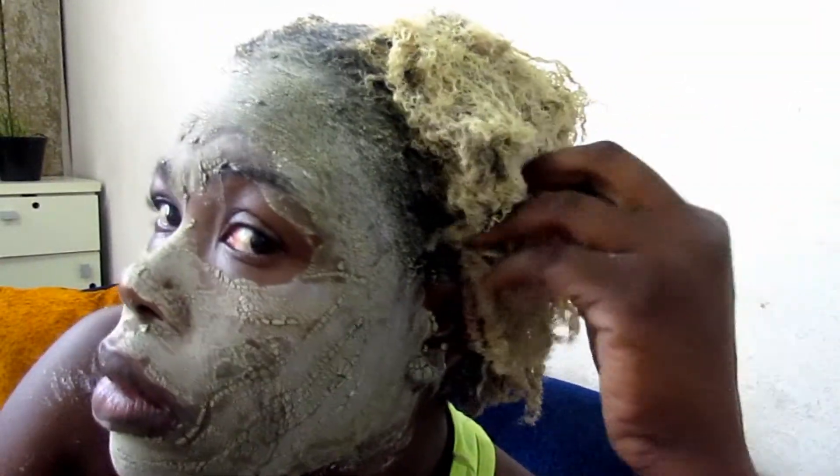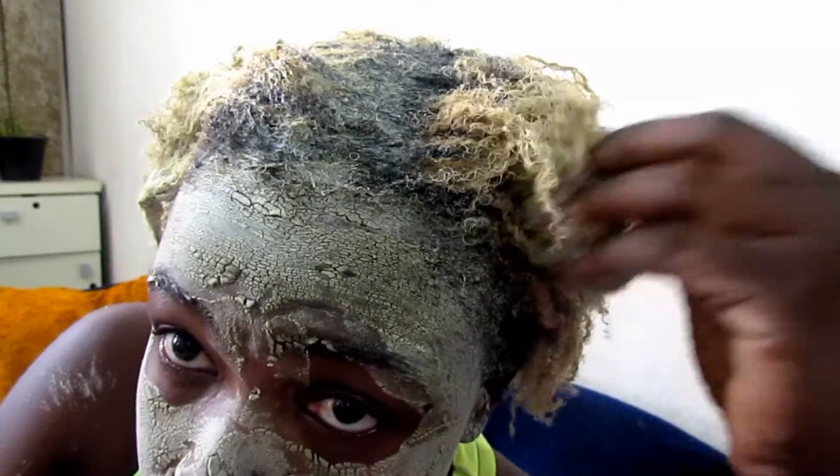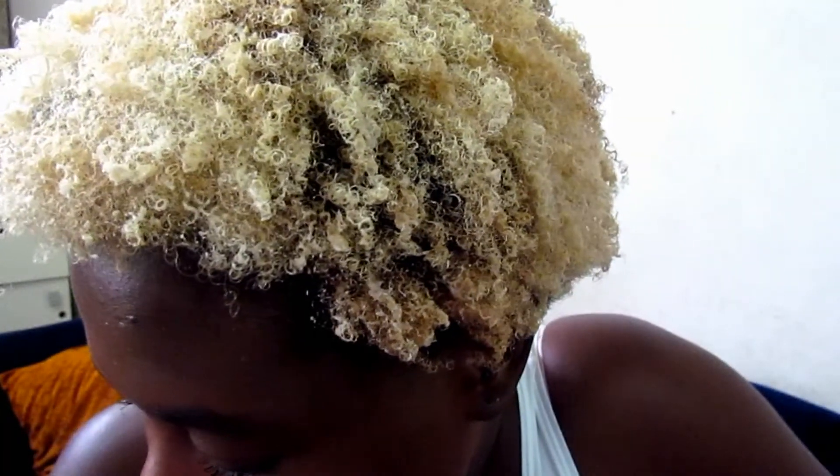My face mask did dry up quickly as you can see. After the waiting time, I washed everything off — and there you go, look at the curls! I love it.